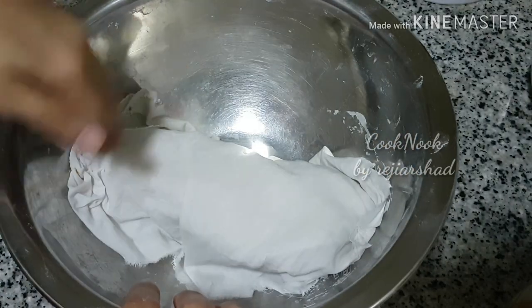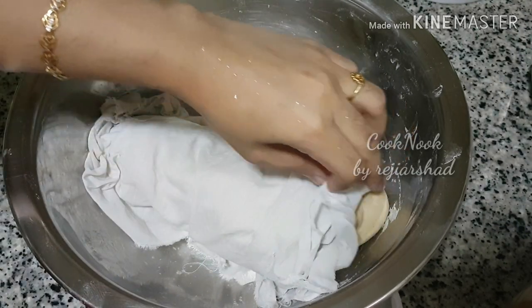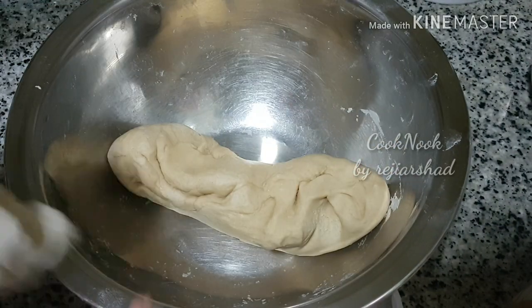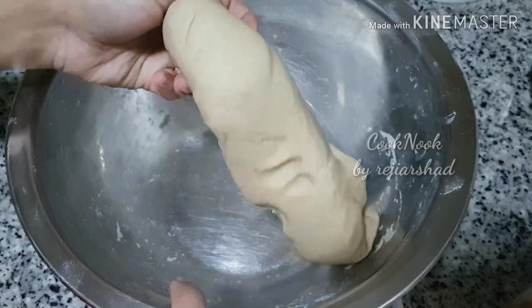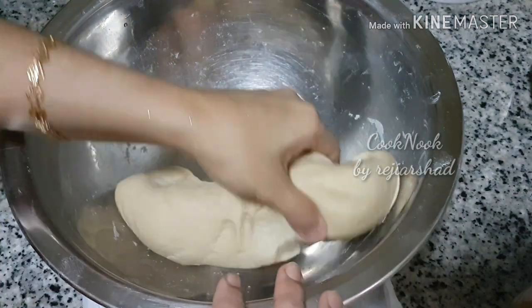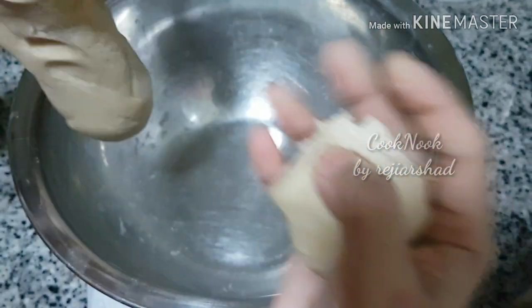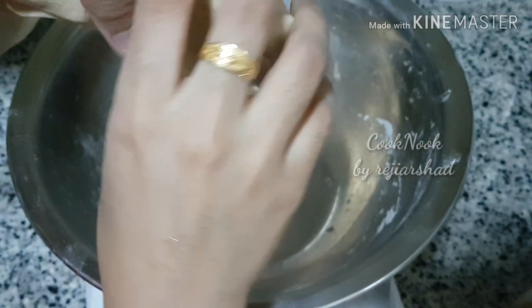While you do the egg, you will get a small mold and press the black button. When you press the black button, you can press it.